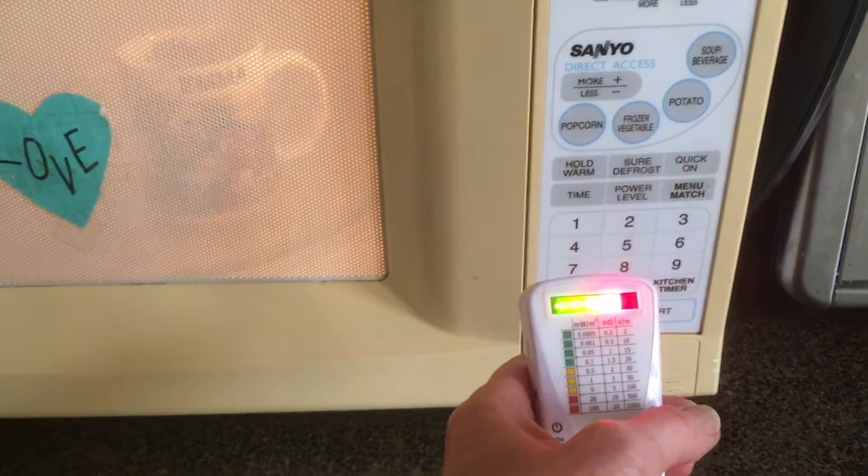That is not a good feeling. So needless to say, since I have seen this in full color, I have stopped using the microwave. Thank you.